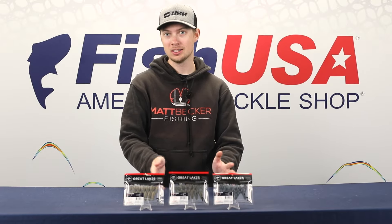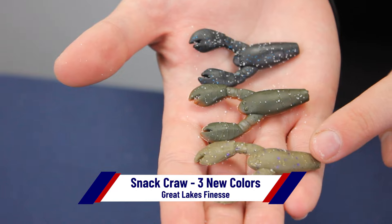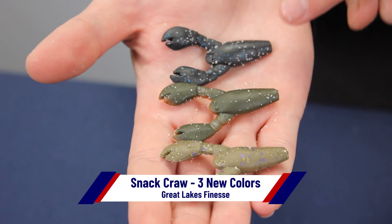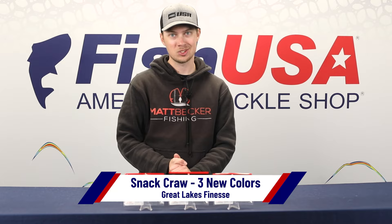Last but not least from Great Lakes Finesse, you guys know the Snack Craw — it's been putting big smallmouth in the boat for a while now. We have three new colors available at FishUSA: Green Pumpkin Purple Flake, Green Pumpkin Orange, and Black and Blue. Three super popular smallmouth-catching colors — check them out when you get a chance.